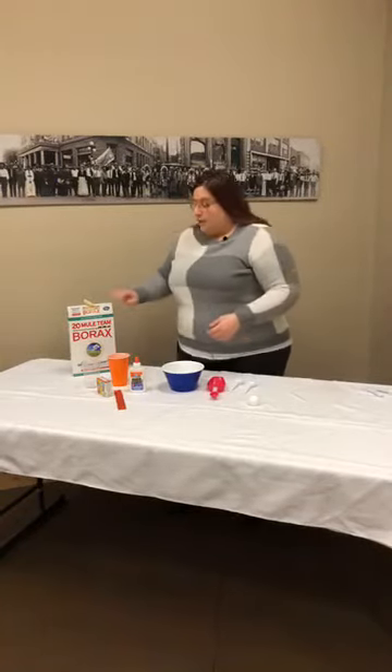This is something that you can do at home. You may have some of the ingredients at home already, because all you really need is glue, water, and something called borax.